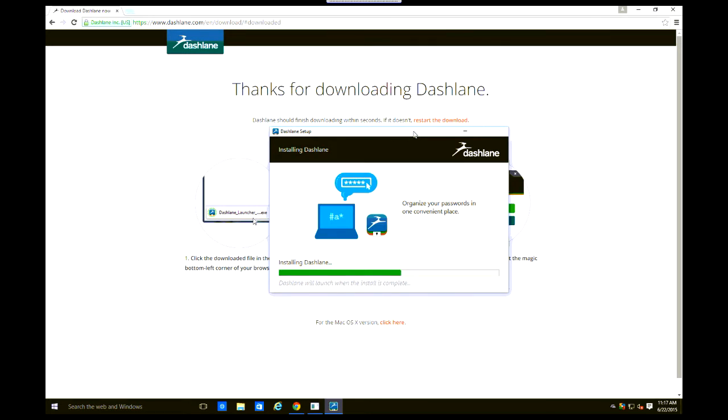It's installing, and it says it will automatically open when it's ready, so you don't have to worry about it.